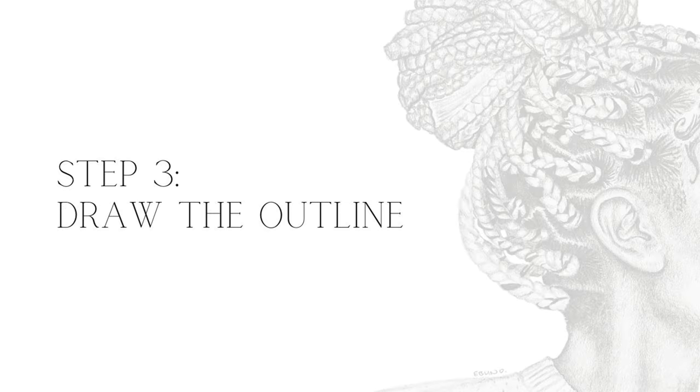Step three is to draw the outline. There are three ways that you can do this. The first way is just by drawing on a blank piece of paper without any guide — just go for it.